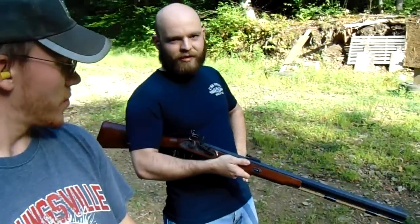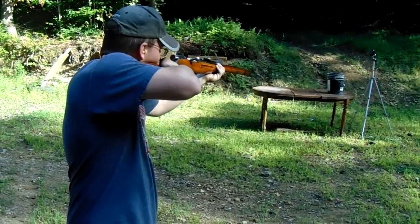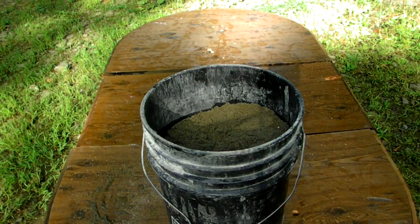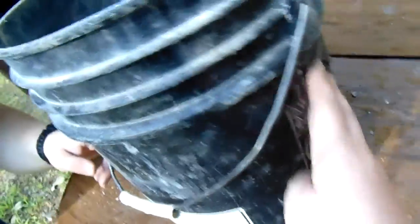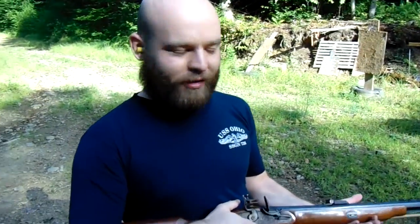And a .50 caliber Thompson Center muzzle loader. Is it going to get through the bucket? I don't think I'm getting through the bucket. It's not coming out the bottom. That was probably intact in there somewhere — that should be intact. We're going to dump it out at the end. I think... this is actually the gun that George Washington was assassinated with. I don't think he was assassinated — I believe that's incorrect. I think he died of old age. .50 caliber Thompson Center muzzle loader.